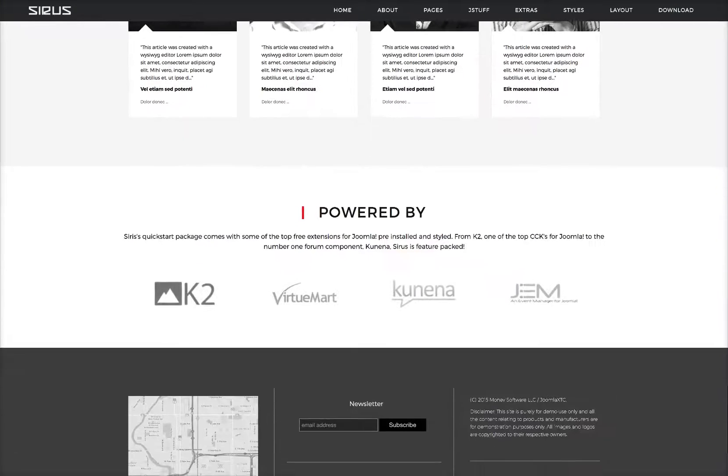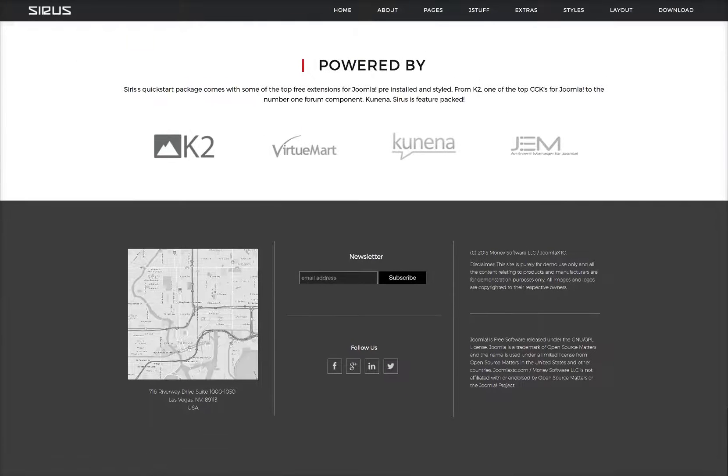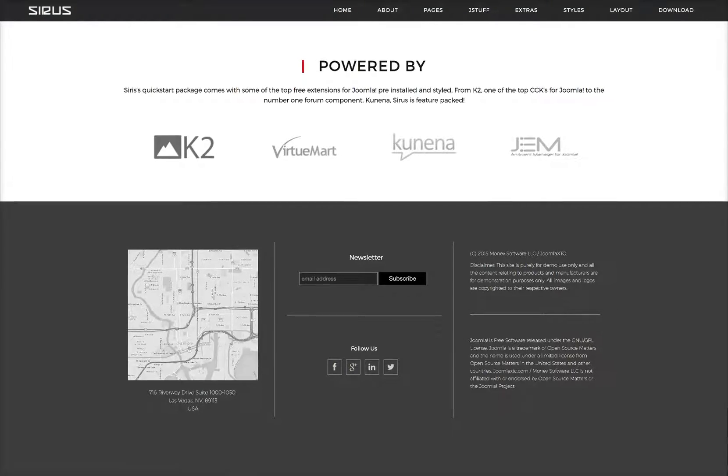We'll scroll down and we have powered by with our icon set. We've got K2, VirtueMart, Kunena, and the Joomla Event Manager. At the bottom we have our contact wall, a newsletter signup, our social icons, and our disclaimers.